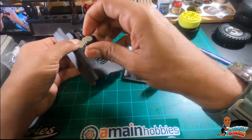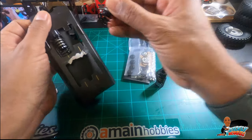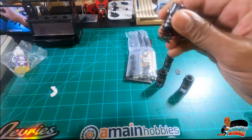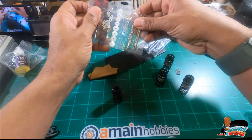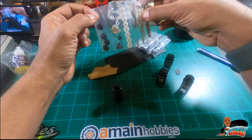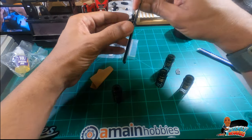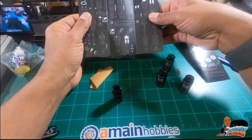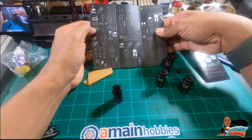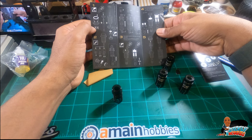Initial impression — they're gonna look much better and I'm hoping perform much better than the stock shocks. We can see all the parts and pieces, and of course instructions, which I may or may not read. Building shocks is pretty straightforward; tuning them is not, but we'll get into that later.